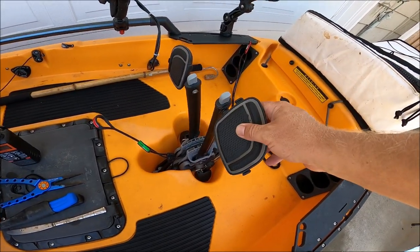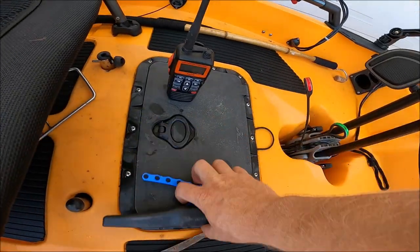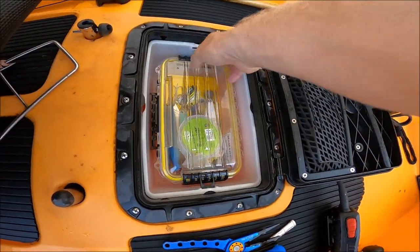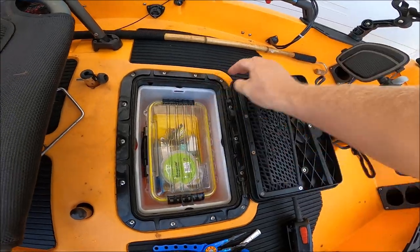This 2019 Pro Angler has the Mirage Drive 180 system, so forward and reverse. Looking inside my hatch, you'll see this is where I keep my tackle. I recently got this waterproof Plano box — I really like it, it fits perfectly in there.